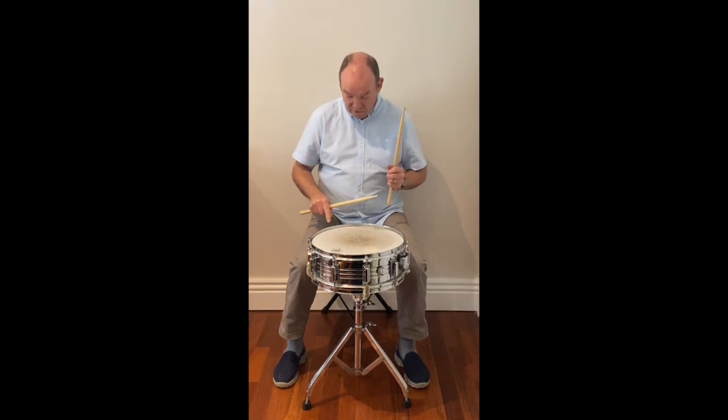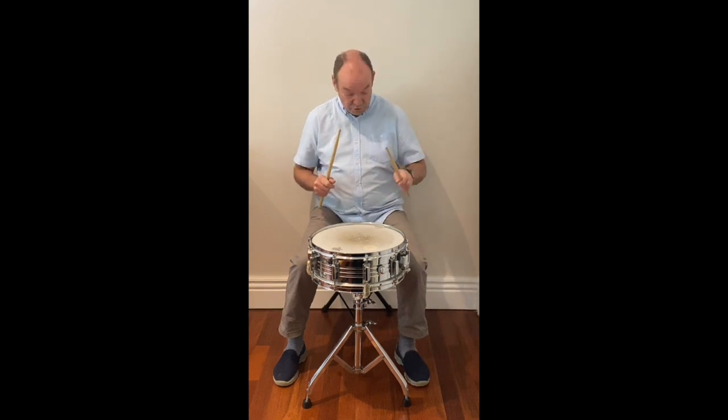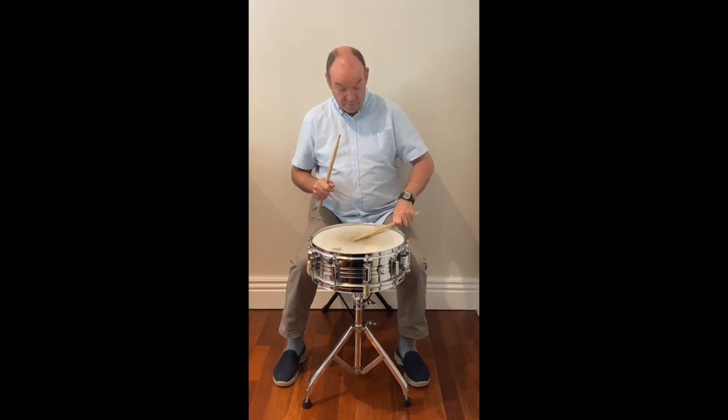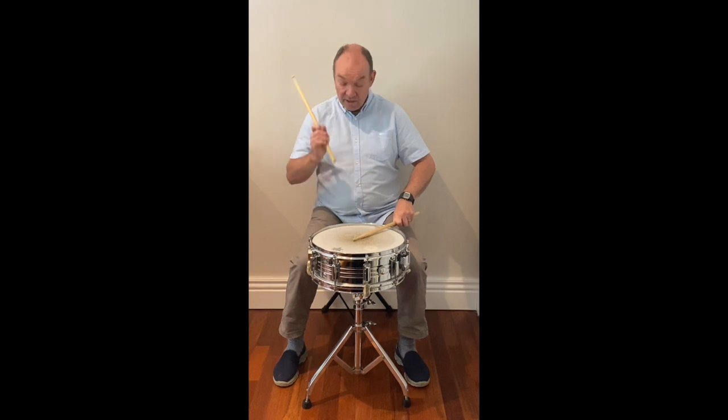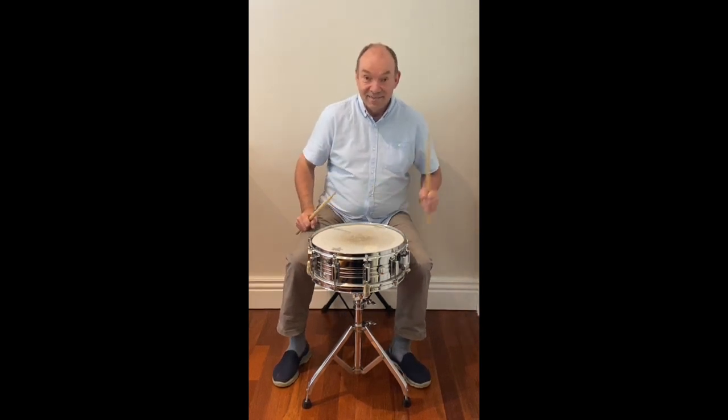I've got a little trick because it's quite hard to hit the rim and the drum at exactly the same time. What I do is put this stick flat on the rim and the drum head, and hit it with the other stick, and then you get a similar sound — so it makes it a bit easier.